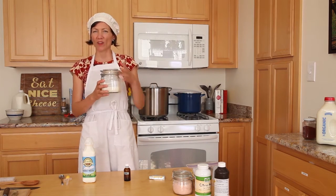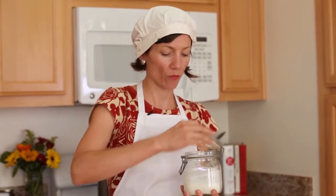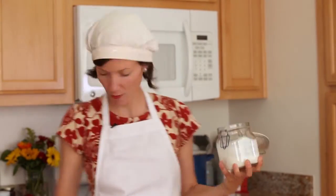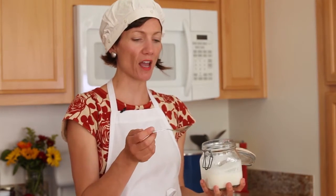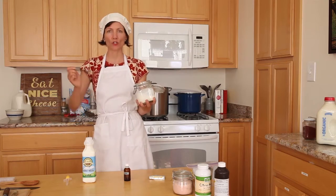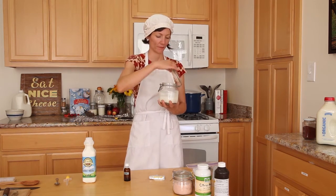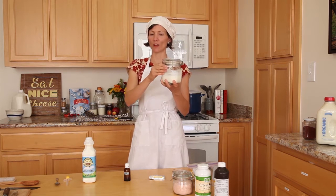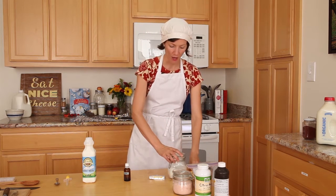If I was going to add buttermilk instead, I would add roughly a teaspoon to two teaspoons of buttermilk directly into the quart. Just a reminder: it needs to be cultured buttermilk — it can't be vinegar and milk mixed together.